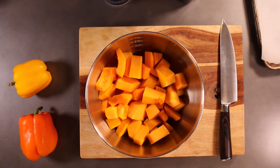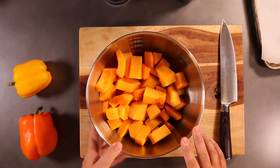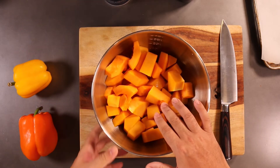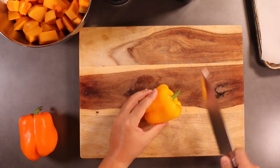The first thing I'm going to do is go ahead and turn your oven on and set it at 400 and preheat it. So we're here with our butternut squash, and what I'm going to do is roast butternut squash with bell peppers. So I'm going to take a bell pepper here.